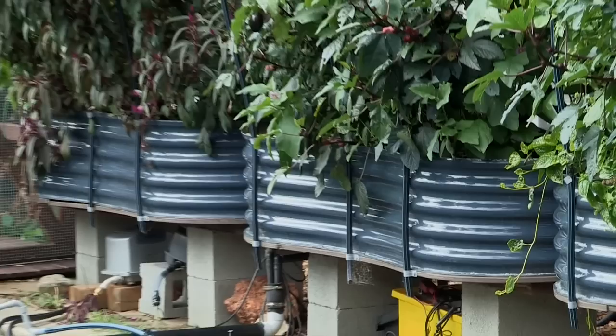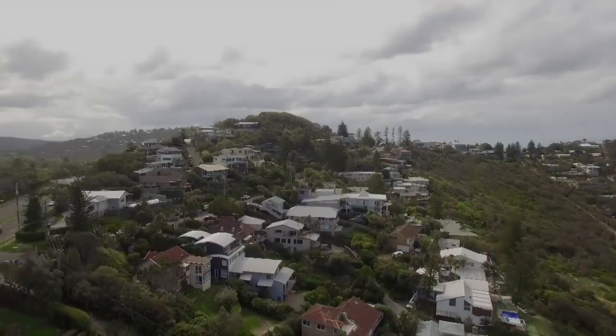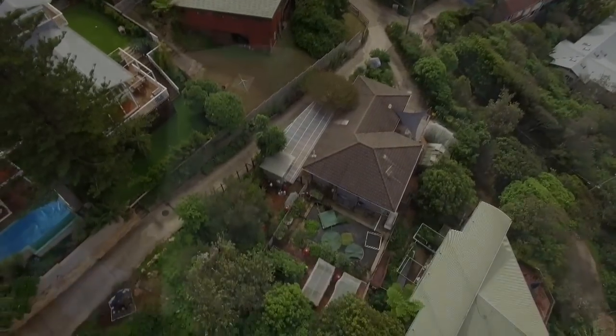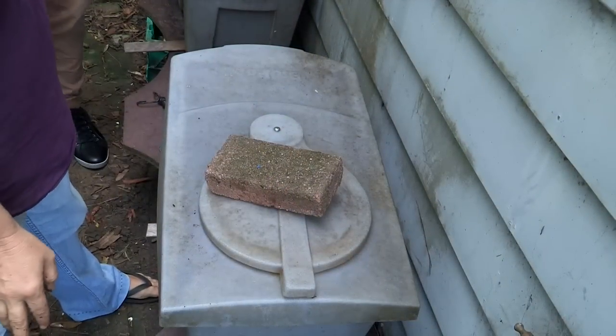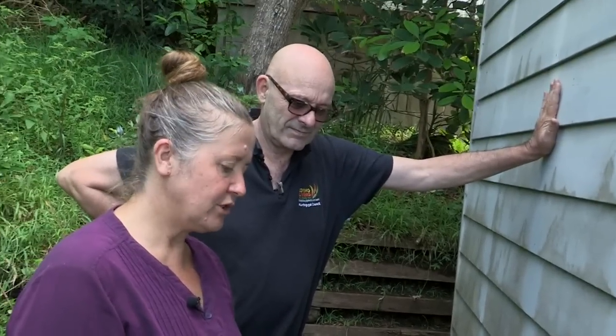This is actually stuff that's come out of the aquaponics system really. I found one worm, but... What an invitation — the opportunity to check out a box full of maggots. Okay, what do we have here JJ? So this is a bio pod which we use to grow black soldier fly larvae.